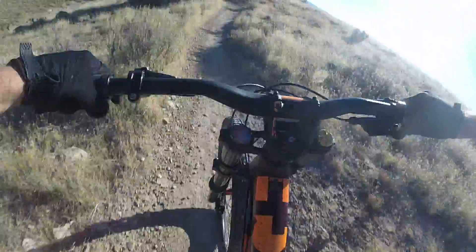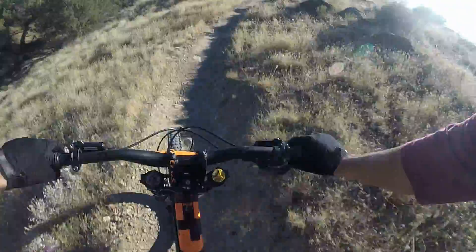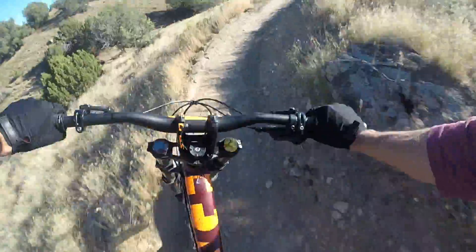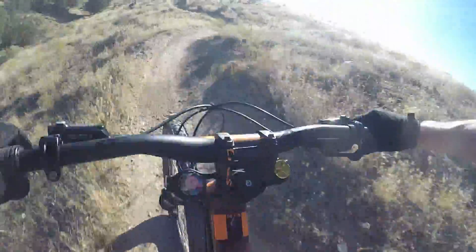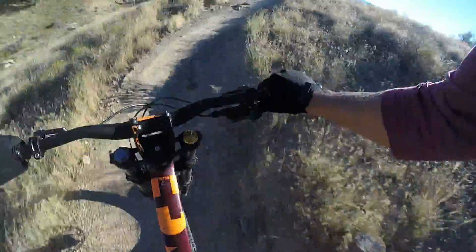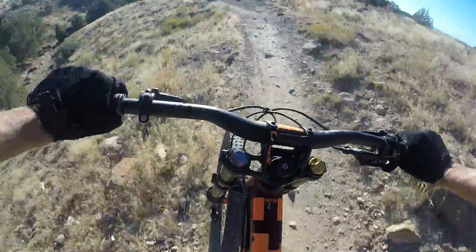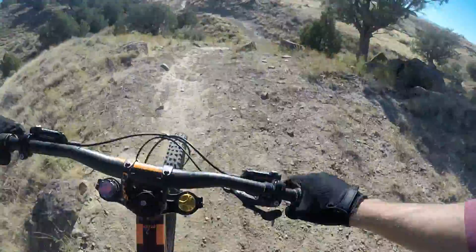Oh man, I'm tired. Carving these berms. Oh, rock. Oh no, oh no — not down the cliff! Whoo! Almost died.